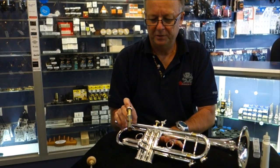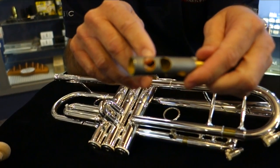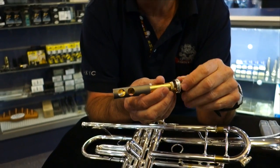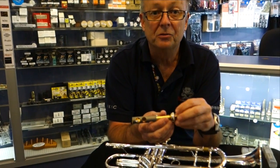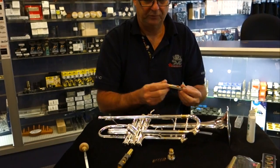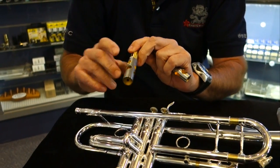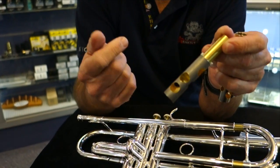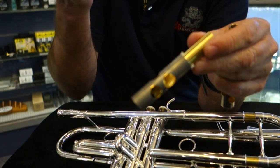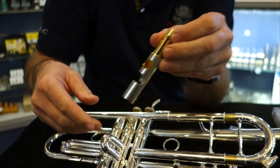Up till now we've had a fairly traditional design piston which is Mon-El metal coated — you can see a sleeve there. It's brass inside and then there's a sleeve fitted over the top. But I've been able to work with one of the German companies who make very interesting valves. This is called a MAW valve — M-A-W. With traditional valves, the airflow tends to go wiggly right through the valve, which slows it down and creates turbulence and back pressure for the player.